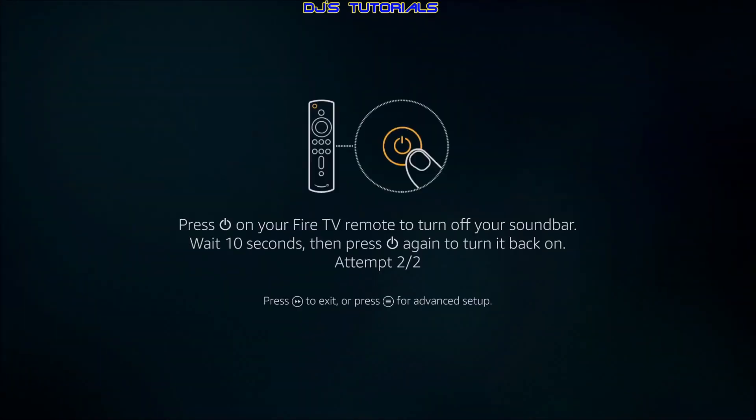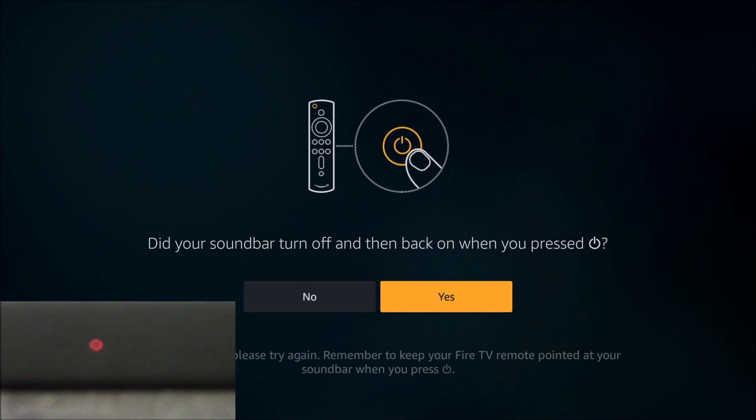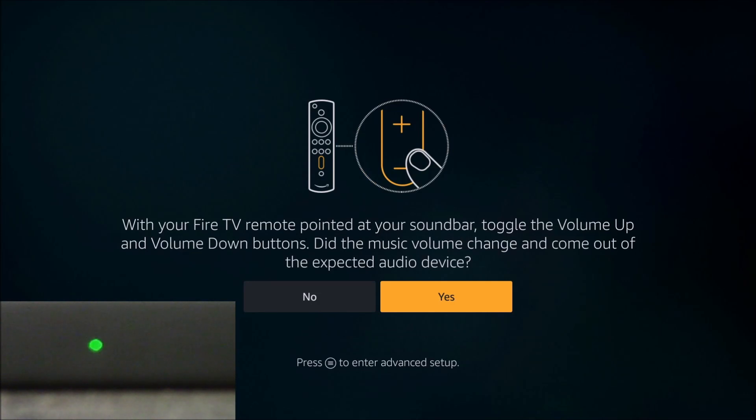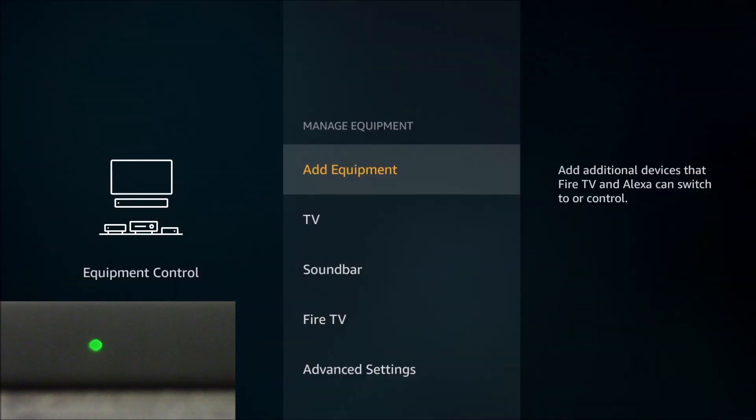Now press the power button on the remote to turn the soundbar off. You can see the light is off. Then turn it back on — it's connected. Press Yes, and then adjust the volume. You can see the light is blinking. Press Yes, and that's it — the soundbar is now connected.